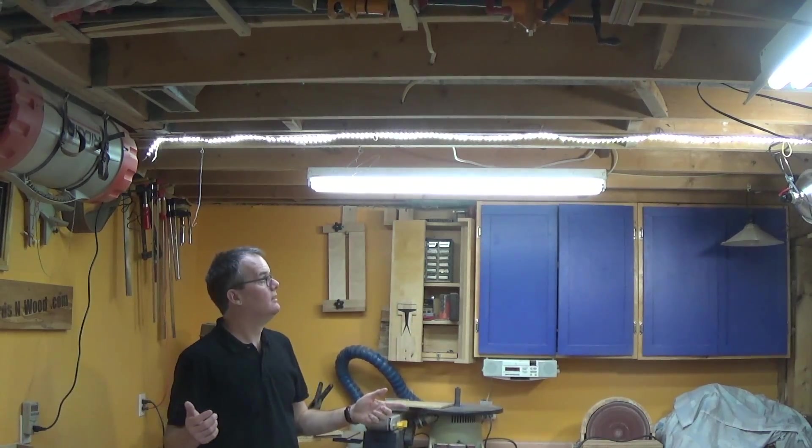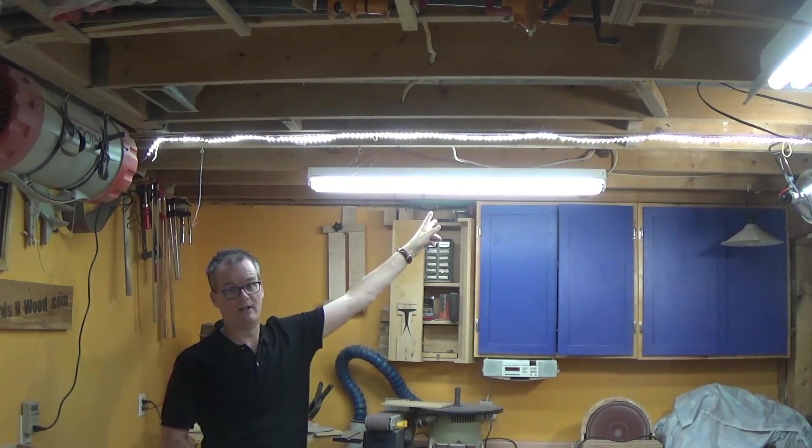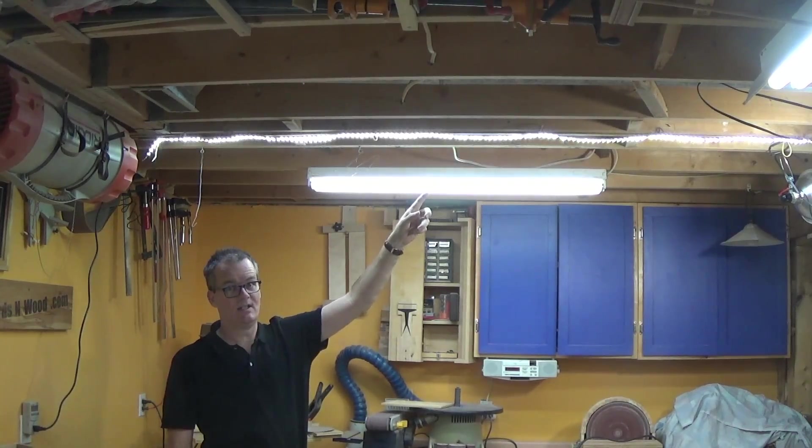Unfortunately I don't have access to a light meter. I can tell you that subjectively the old double T11 fluorescent is brighter — not a lot, but it is brighter. I now wish I bought two of these to really test it out.